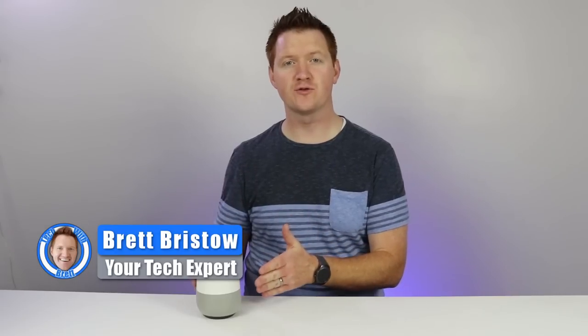Let's get started. Hey everybody, welcome to Tech with Brett where I help tech work for you. And today we're going to talk all about the new calling feature on the Google Home and how it works.